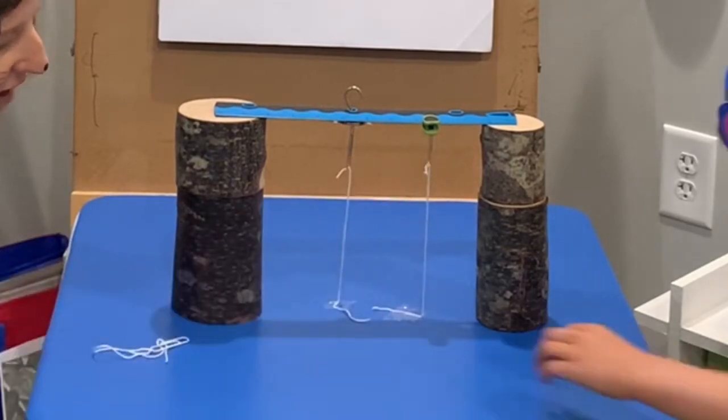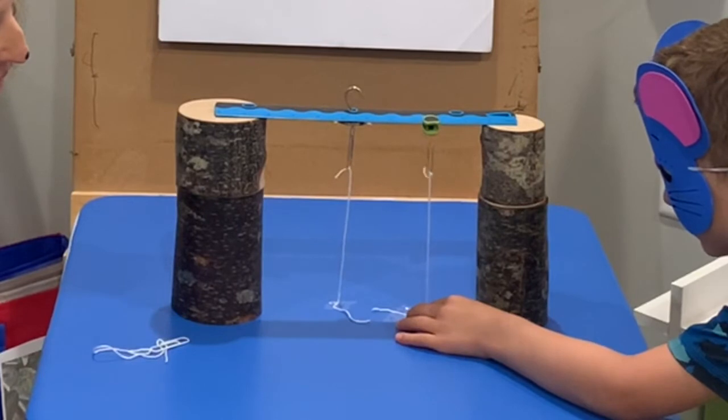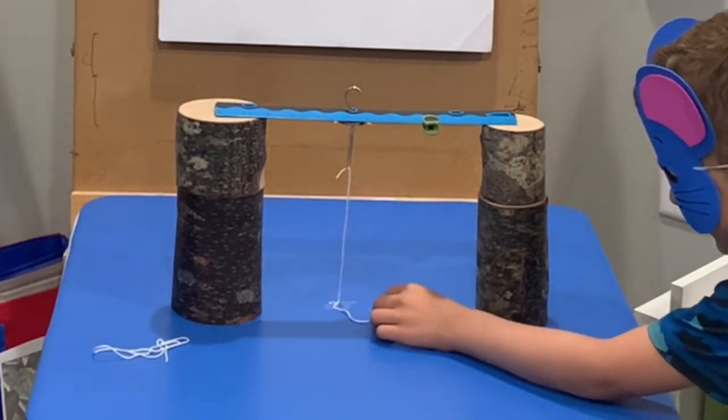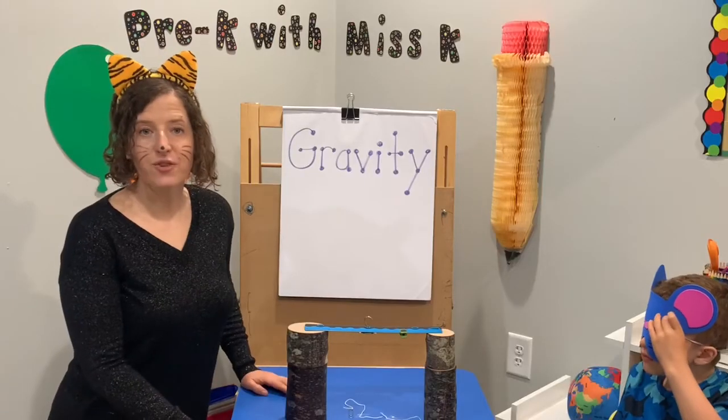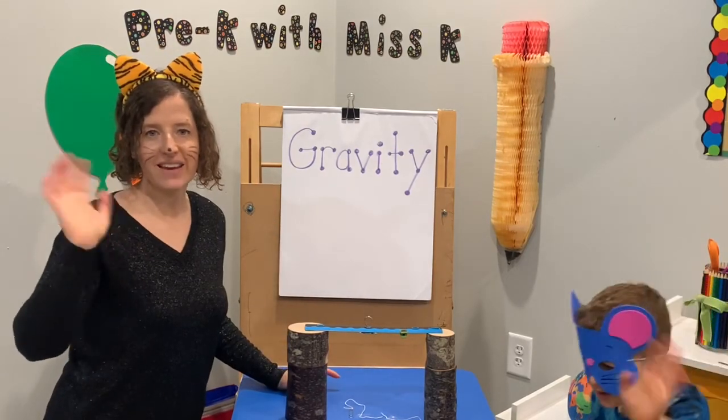Mr. Mouse, do you want to try? Push the string down just a little at a time. Oh, it's sticky — and then it falls down. Thanks for joining us for our quick experiment about gravity. Bye friends, see you next time.